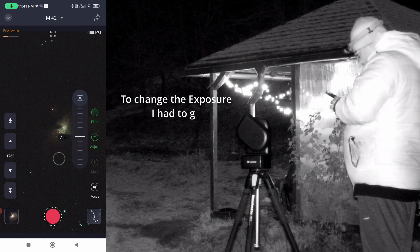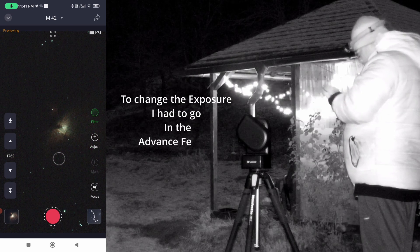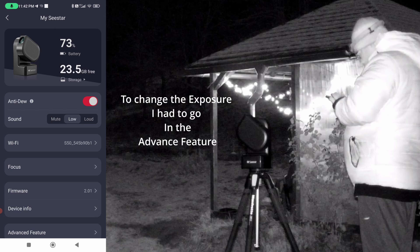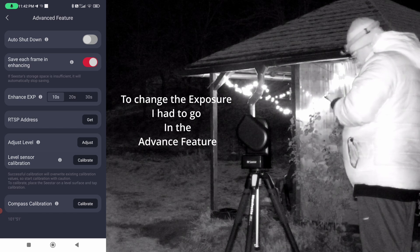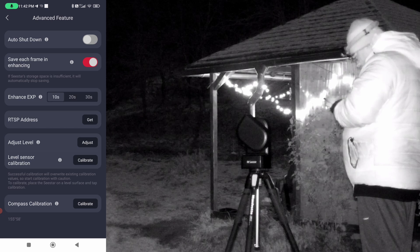I don't see where to change from 10 seconds to 20 or 30 seconds. It seems you have to change the exposure settings by going into the Advanced Feature section. We'll enter Advanced Feature and here we have Enhanced Exposure.